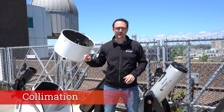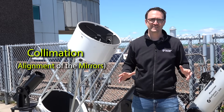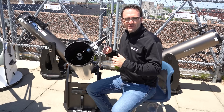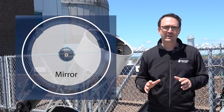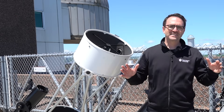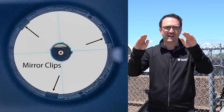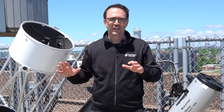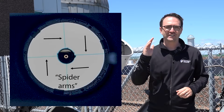Every time you set up your Dobsonian telescope, it's generally a good idea to check the collimation — that's the alignment of the mirrors. If the mirrors are out of alignment, the images may look distorted. The easiest way to check is to pop off the eyepiece and look into the focuser. If the primary mirror is centered in the field of view, then the secondary mirror is in alignment. I usually watch the mirror clips, which should appear to rest on the side of the field of view on the focusing tube. To check the alignment of the primary mirror, look at the reflection of the spider arms — if they're all the same length, then you're good to go.